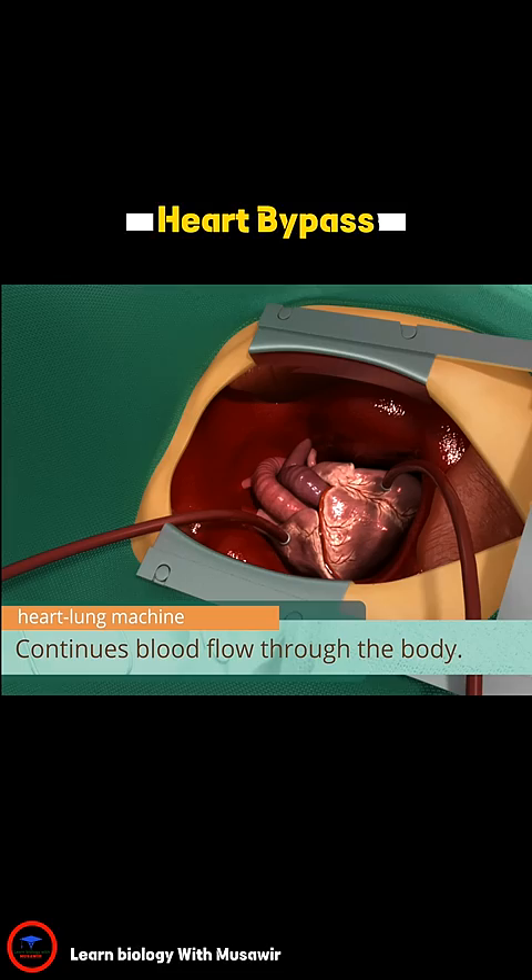With the heart stopped, surgeons can sew the harvested vein onto the heart. This is called a graft.